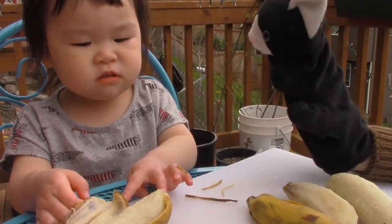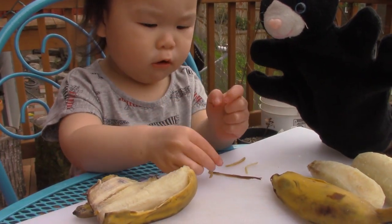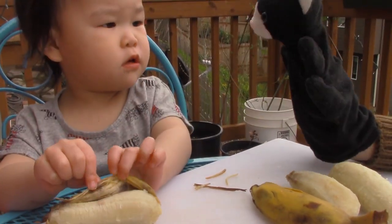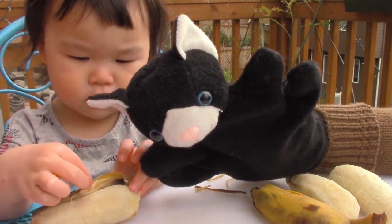Kit Kat still looks hungry! I am hungry. Oh no. Hot. Hot. Well, maybe can I try? See if it's hot? It's hot!